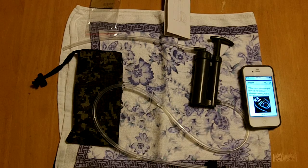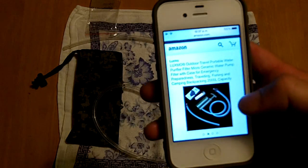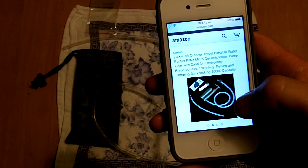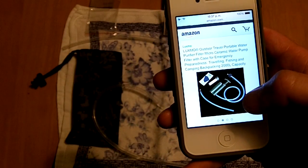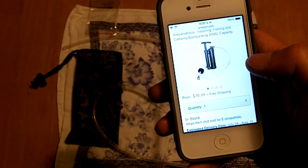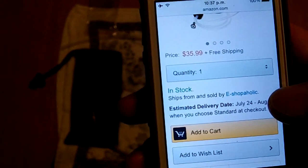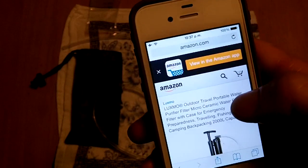Right, so let's take a closer look at the Paratrooper water purifier. I picked it up on Amazon — for people who didn't believe me, there it is: Amazon outdoor travel portable water purifier, micro ceramic water pump filter. It can do up to 2,000 litres of capacity before it needs changing. Retail price $35.99 with free shipping.